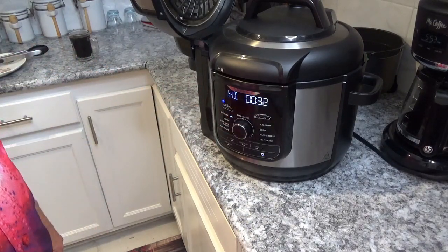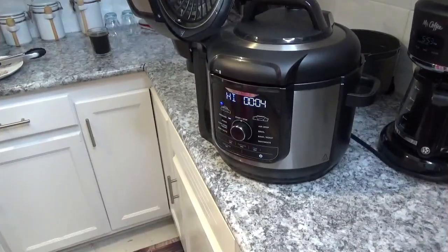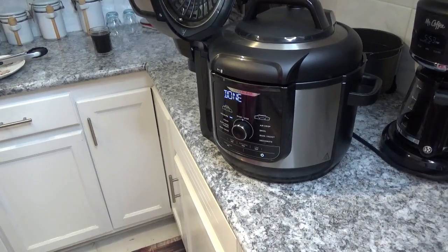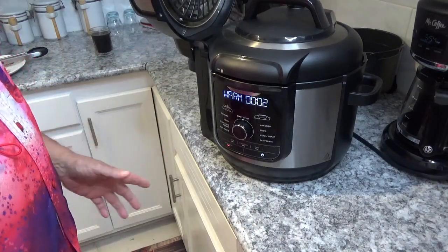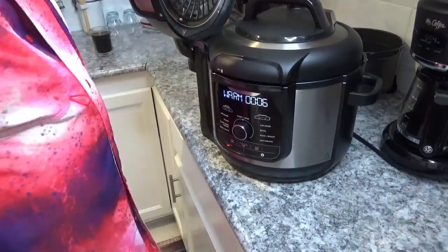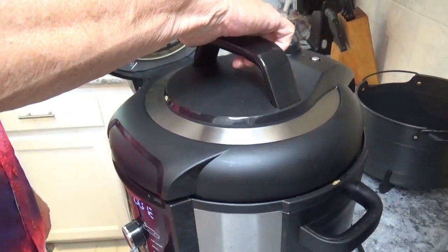We're down to two seconds left — and now it's done. We're not gonna waste any time with it because we've got some other stuff to do. I'm just gonna go back here and hit this valve and turn it to vent.